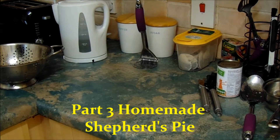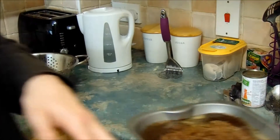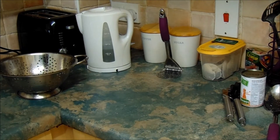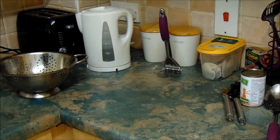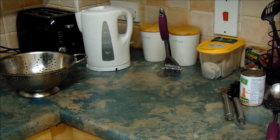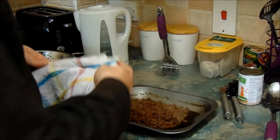The potatoes are all done and the meat is looking really good — it's almost cooked. There's a bit of excess juice in the tray; you don't need all of it because the potatoes are going on top. Just pour a bit of that out — not too much. You can actually use that for gravy if you want, but you don't need a lot of juice in there because the mince itself has a lot of juice anyway.